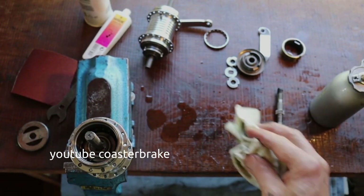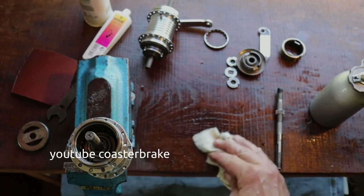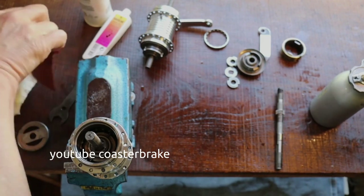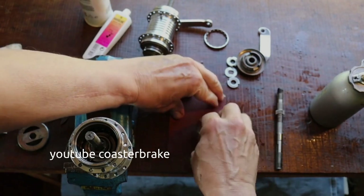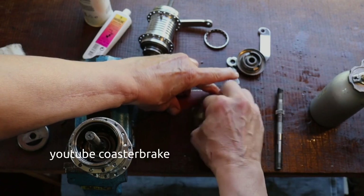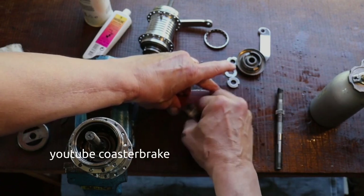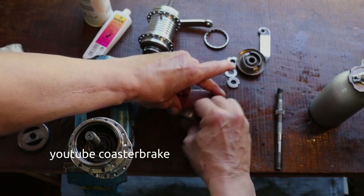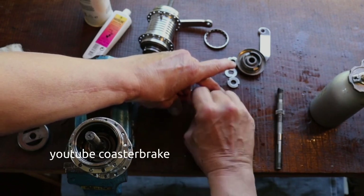The brass brake needs Vaseline — if you have a brass brake, use Vaseline for the brake. If you have a steel brake, use grease. This shows the work with sandpaper: if you do this work and then apply Vaseline on the brass brake, the brake will work better.